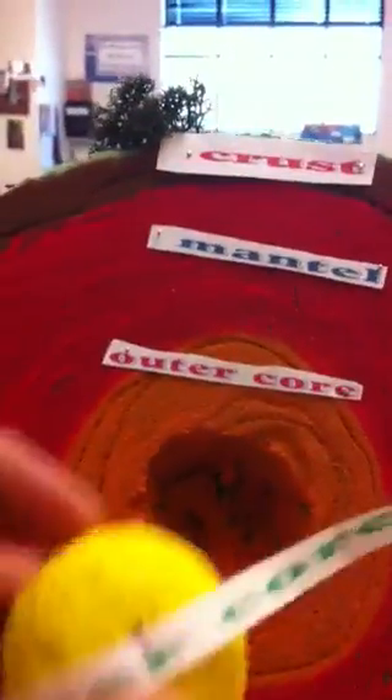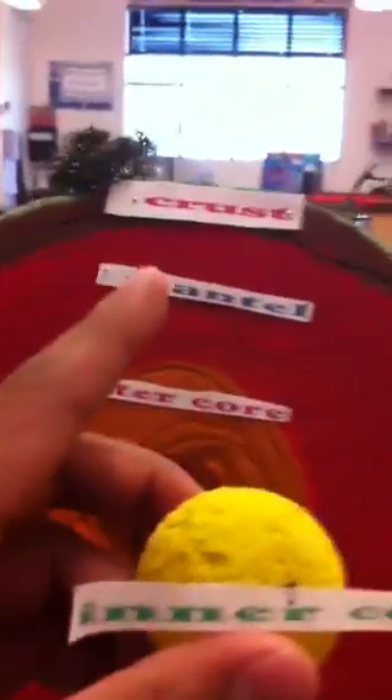This is Planet Earth, the project that you guys are going to be doing. You must label everything — all the cores. This is one core, the outer core; this is the inner core, the outer core, the mantle, the crust.